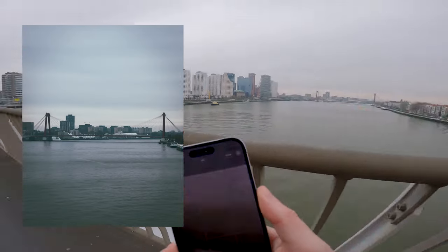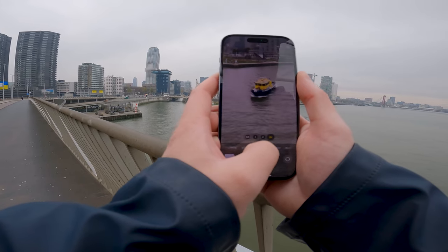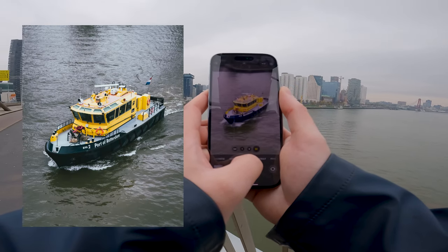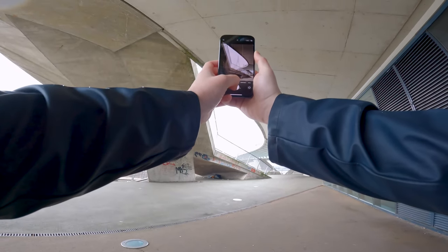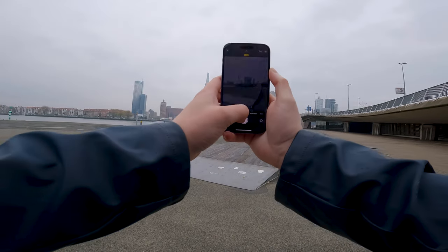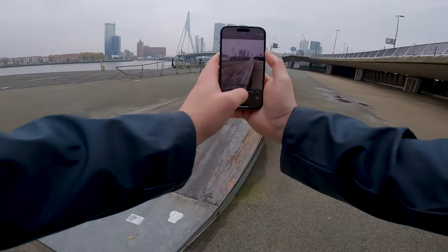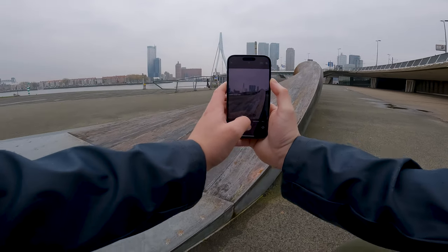We have another bridge here — there's lots of bridges in Rotterdam. I see a ship coming which would be nice to capture, and again there's yellow everywhere. Bridges and yellow — that's going to be the theme of this video. I want to try and get it just with the water. This is a very typical shot here in Rotterdam, but it does test for dynamic lighting of the phone, because we have the shady bit where I'm standing and then the very bright sky with the white Erasmus Bridge. The iPhone should be able to handle that just fine.